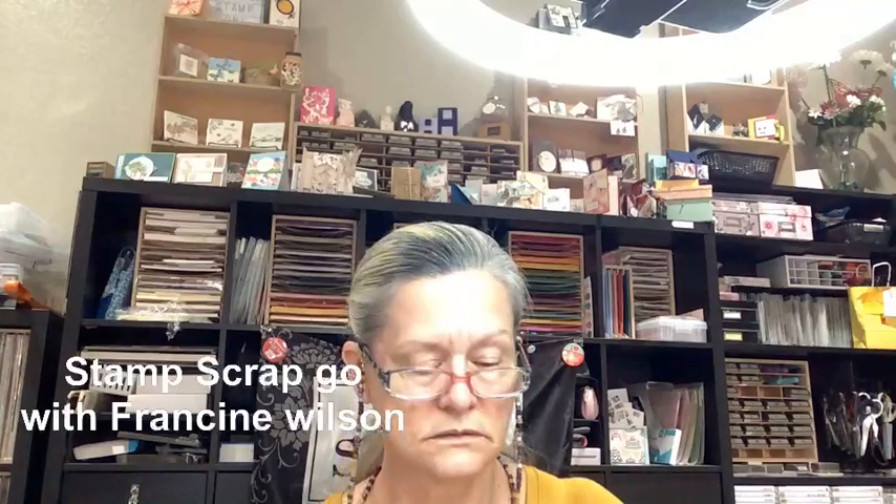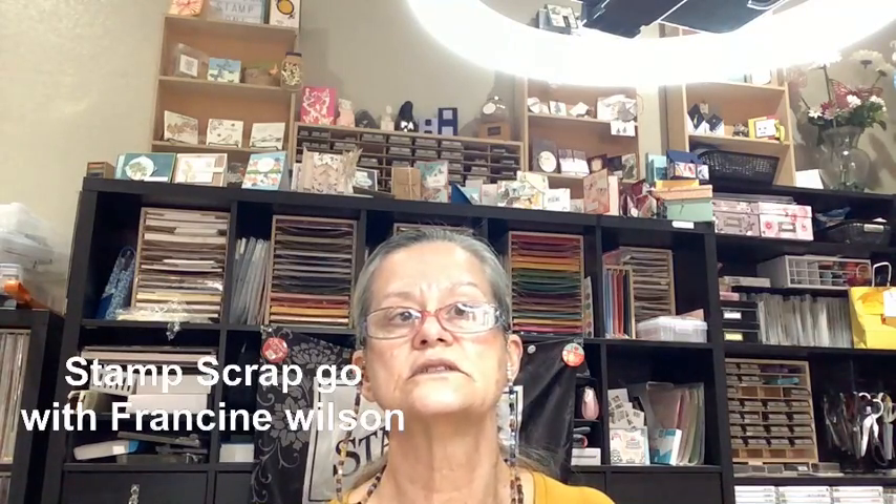Today we are going to do the Sand and Sea suite. Oh my goodness, you can barely see me. In the Sand and Sea suite you're going to get the stamp set, the dies, a 3D embossing folder, opal rounds, specialty paper, stickers, and designer series paper, and I'm going to show you all of that right now.